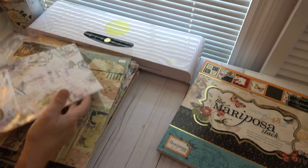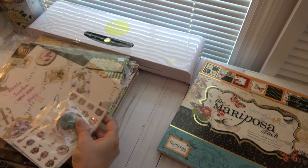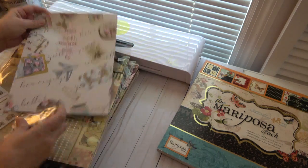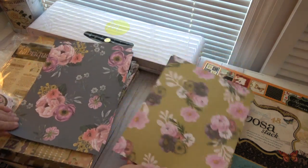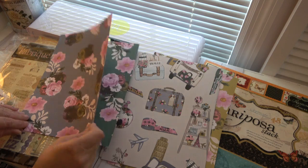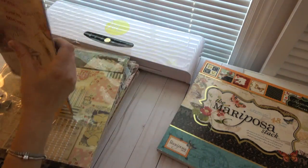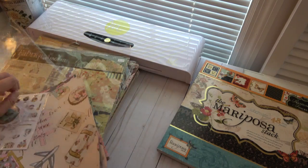There's a kit here that I cannot remember for the life of me where it came from — I think this is probably the first time I've ever opened it. There's a little flower in here, a bunch of little tags, ephemera, and a bunch of little stickers. The papers with this are double-sided and it looks like there are two of each. It's really pretty, heavy cardstock. I have no idea who the maker is — I'm not seeing a name on it anywhere.